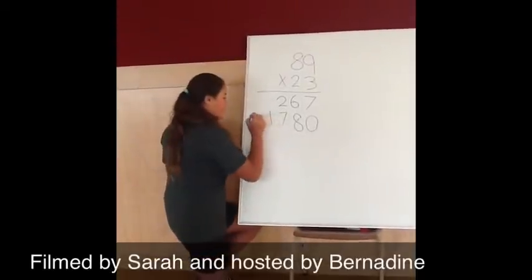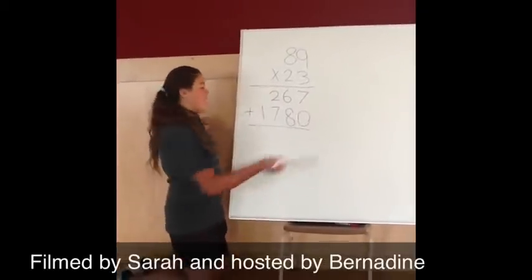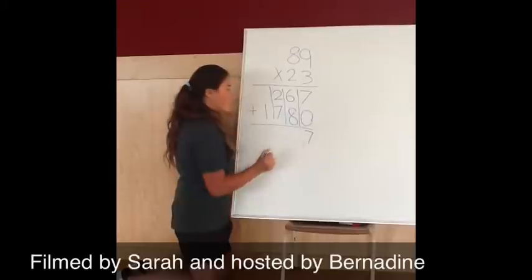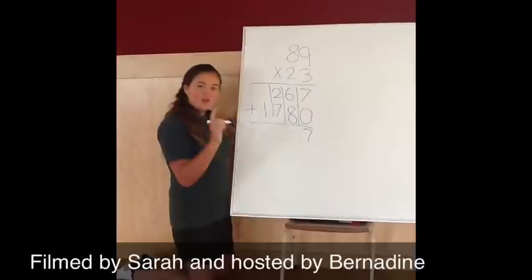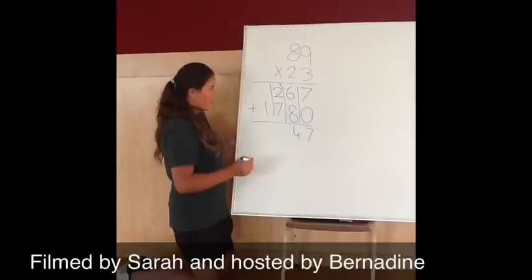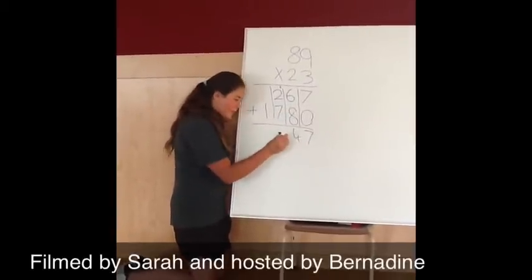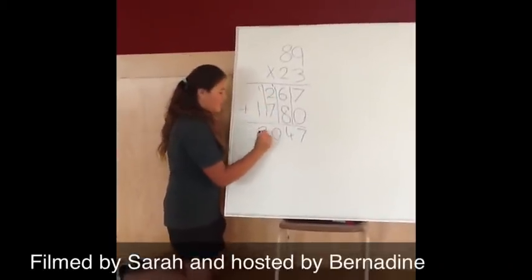Then you must add the 2 numbers altogether, and this helps if you've kept it in lines. So 7 plus 0 equals 7. 6 plus 8 equals 14, so you carry the 1 onto the next one. Then 1 plus 2 plus 7 equals 10, so add the 0 down here and carry the 1. Then 1 plus 1 equals 2. Thank you.